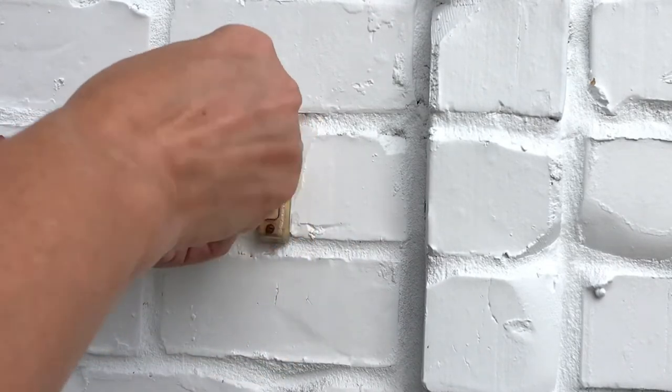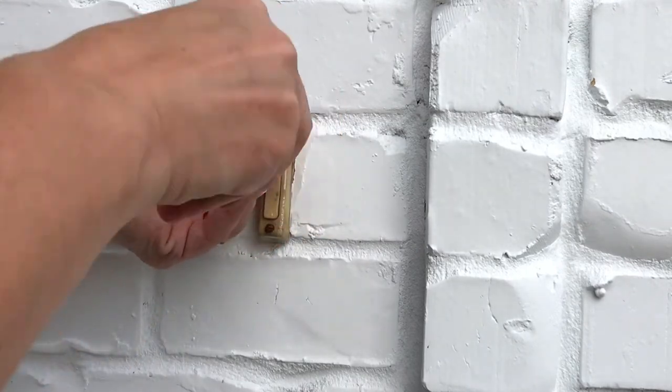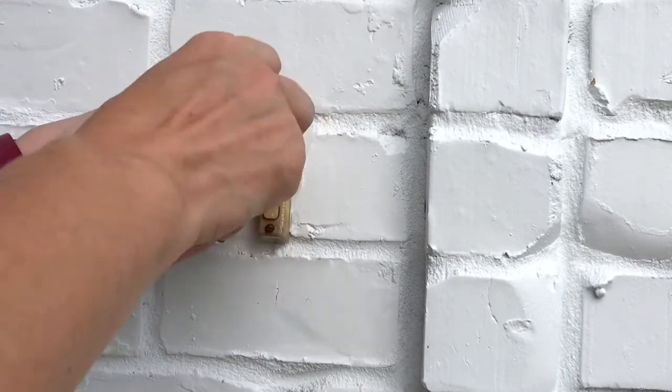The next step is to remove your existing doorbell. I've got a really old doorbell installed here with some rusty screws, but after working on them for a bit I was able to remove those rusty screws and pull that doorbell off.